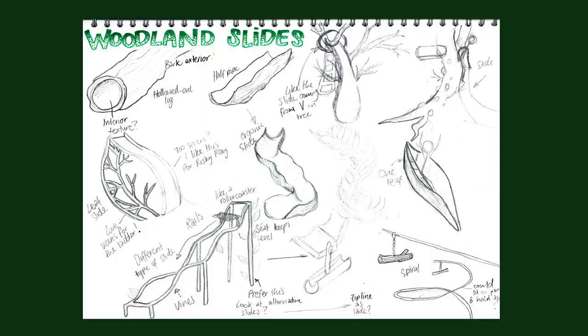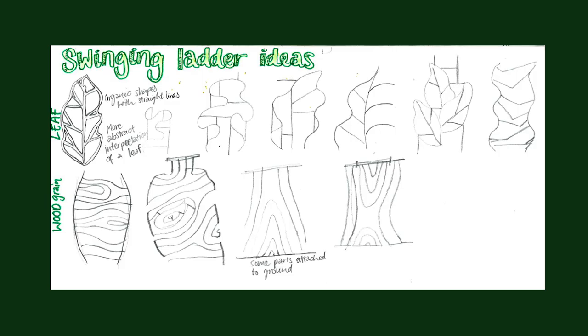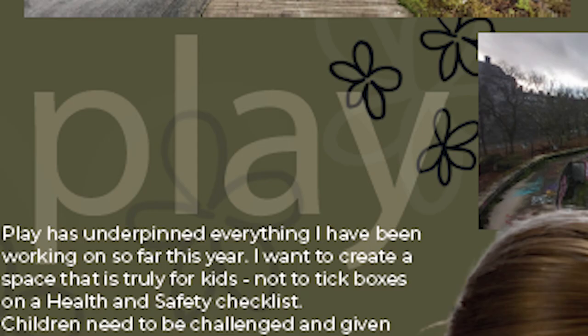I also wasn't loving the results I was getting from ideating play equipment from nature - it just seemed gimmicky to me and I was really worried I wasn't going to find something I loved to design. So I went back to my research and really dug through it. I'd already been leaning towards the word 'exploration' - it was on my interim board as one of three words that defined my project: imagine, explore and play. I think 'explore' was quickly shifting itself in as a really key concept.